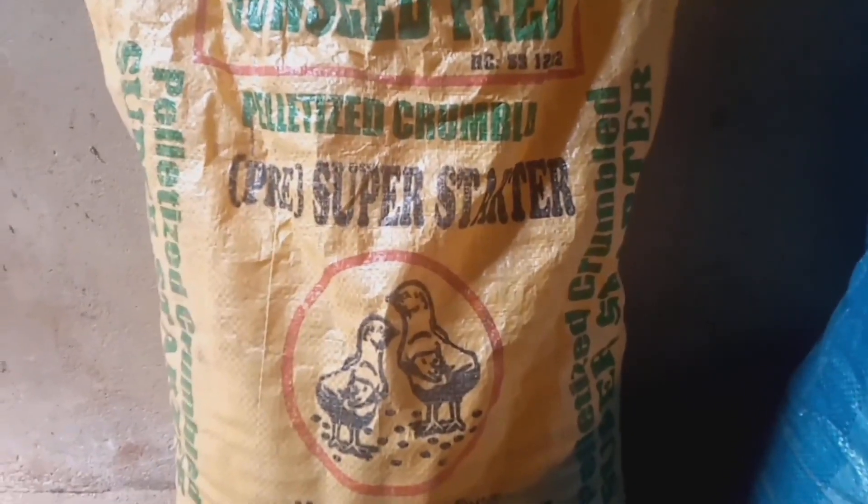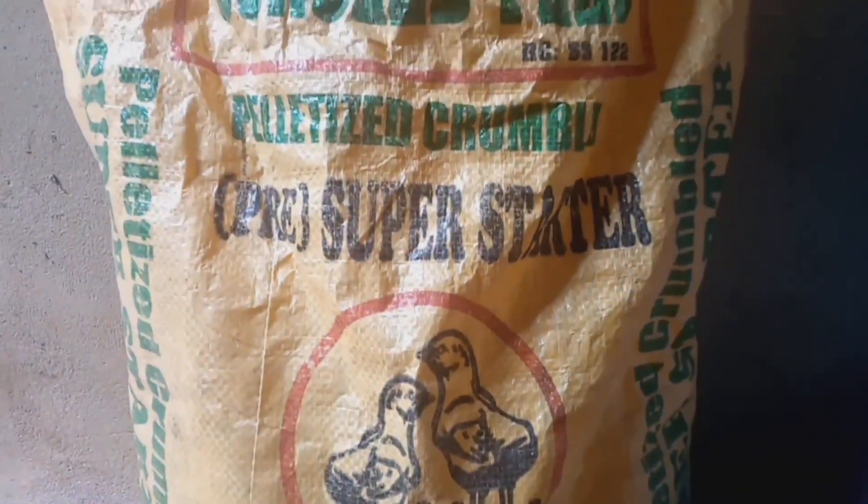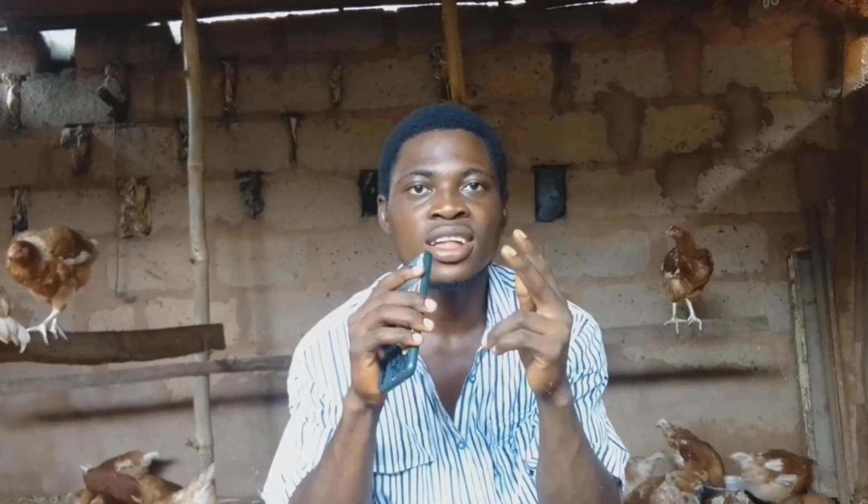You also need their feed. In their first two months, they eat a starter feed — you are going to provide about six to seven bags. Make sure the starter feed has high protein and quality minerals so that they will be able to grow fast.